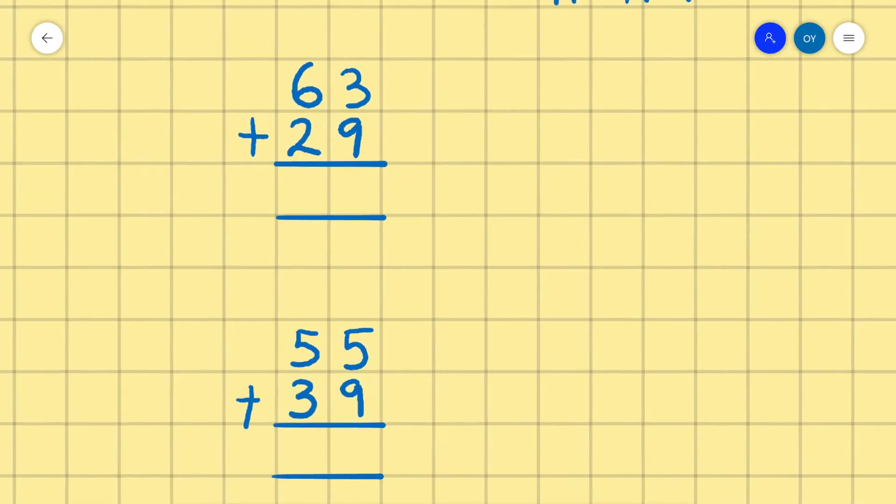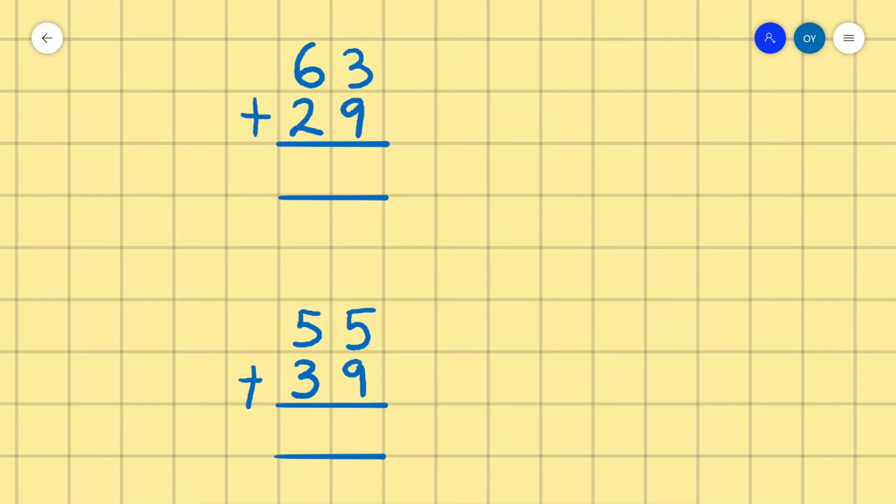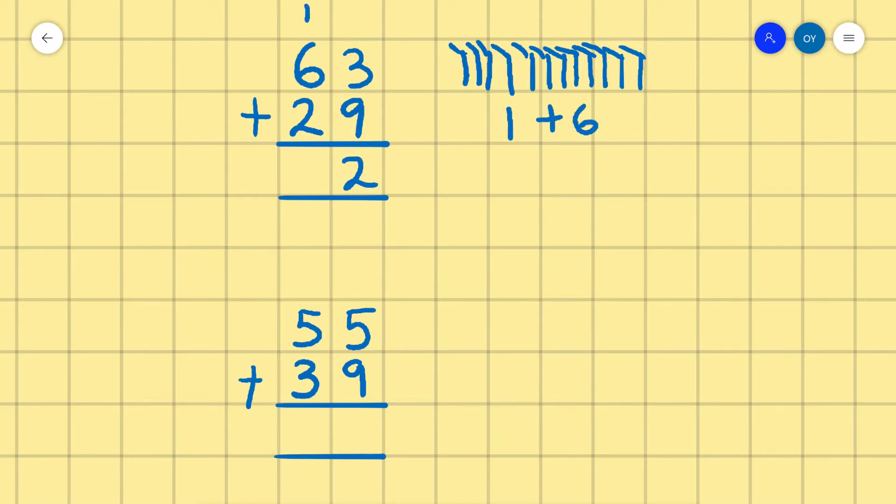63 plus 29. We count 3: 1, 2, 3, and 9: 1, 2, 3, 4, 5, 6, 7, 8, 9. Counting all together we have 12. So we write 2 and carry 1. Now we have 1 plus 6 plus 2. We count all together: 1, 2, 3, 4, 5, 6, 7, 8, 9.